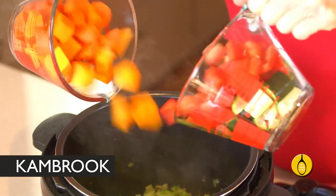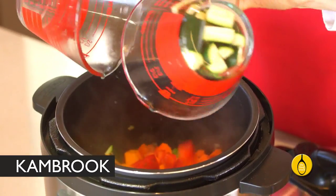Now add four cups of chopped veggies. I've got here carrots, pumpkin, zucchini and capsicum.